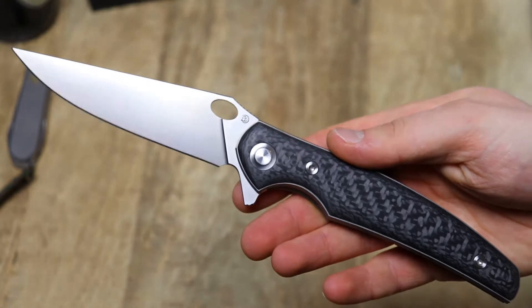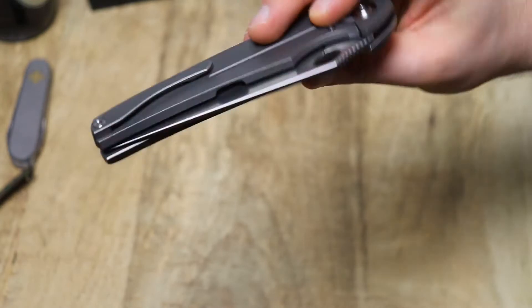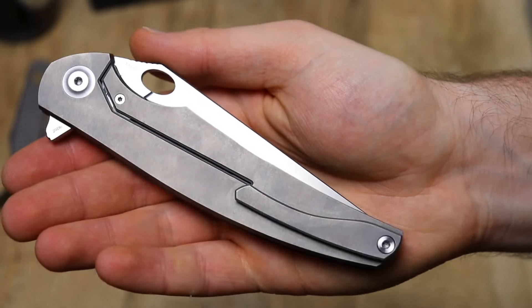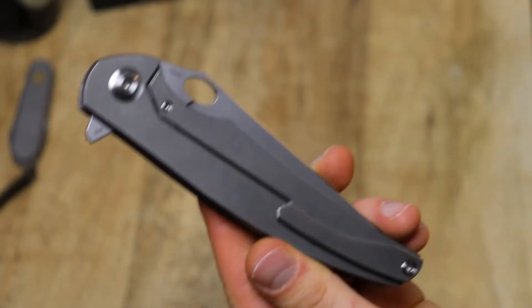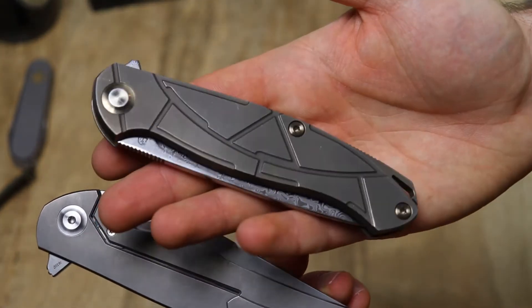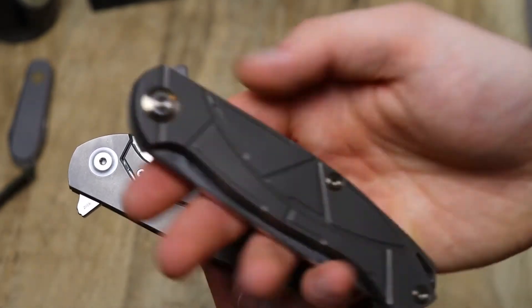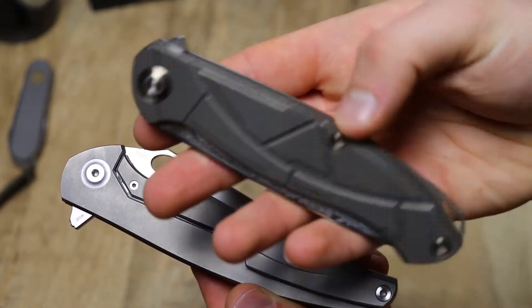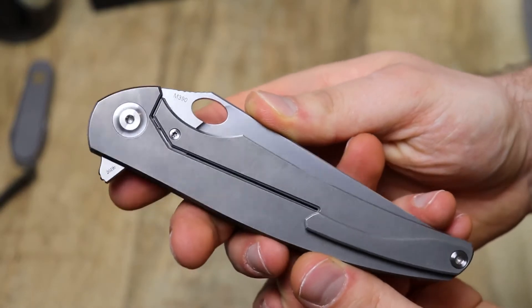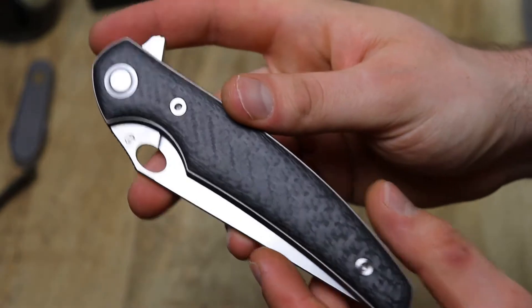The flipping action on this guy is really, really hydraulic — really clean. Obviously it runs on bearings, ceramic bearings if I'm not mistaken. You can get the Cheburkov knives in bronze, gray, and blue finish usually. You can also see the screws and standoffs are bronze anodized on the Scout here, and they are left silver on the Voron. Because this is titanium, the screws are all titanium.